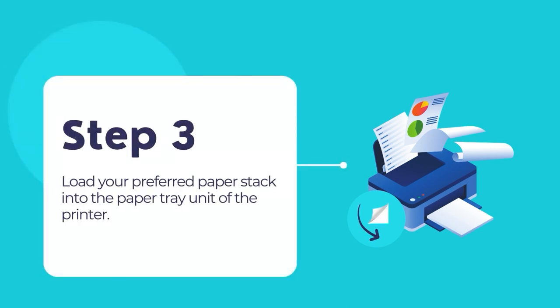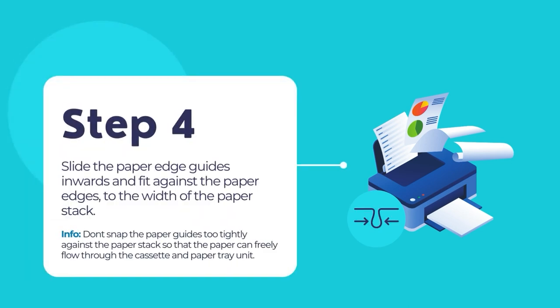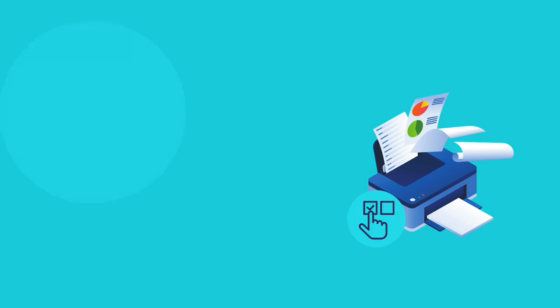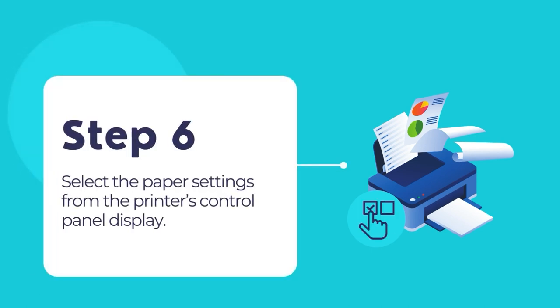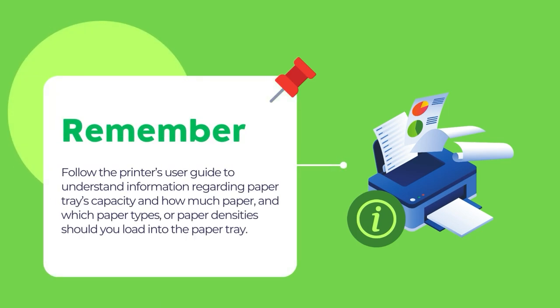Load your preferred paper into the printer's paper tray unit. Then slide the edge guides to fit against the paper's edge, but not too tightly so that the paper can freely flow through the paper tray. Now carefully pull out the printer's paper output tray from the front. Select the paper's settings from the printer's control panel display. Please remember to follow the printer's user guide to understand paper tray capacity and which paper types or densities to load.